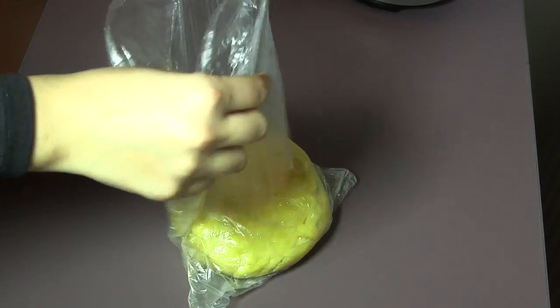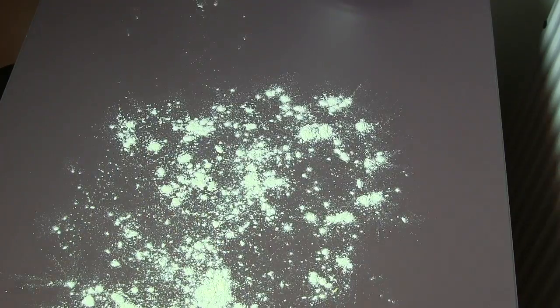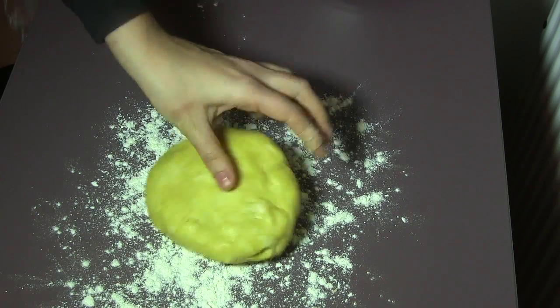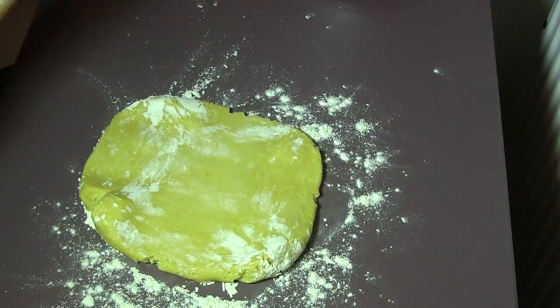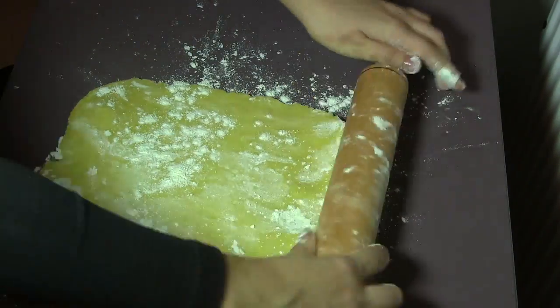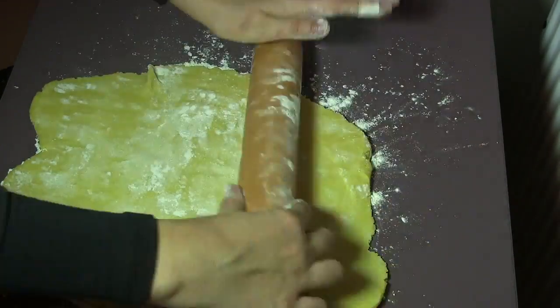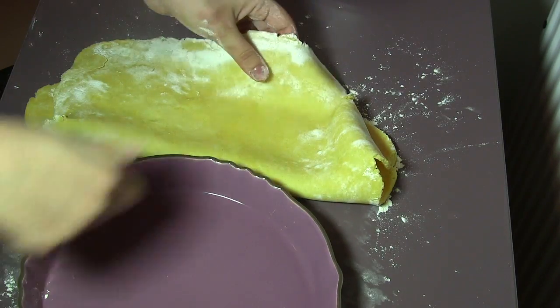Now our dough has been in the fridge for about 20 minutes. It is time to prepare the crust. Sprinkle some flour on the surface and also on top of the dough, and roll out the pastry so that it will be flattened. The size of the crust must fit the size of the pie pan that you have.